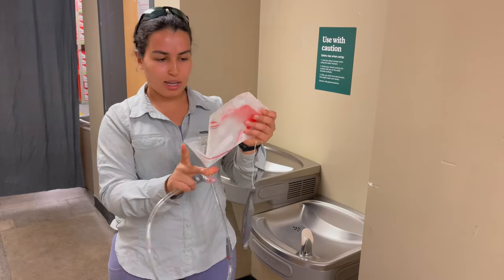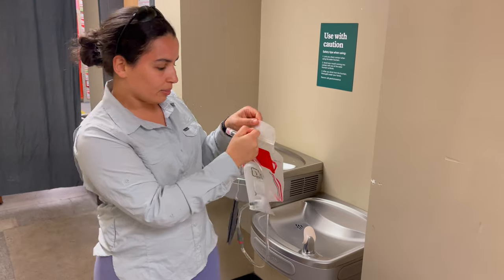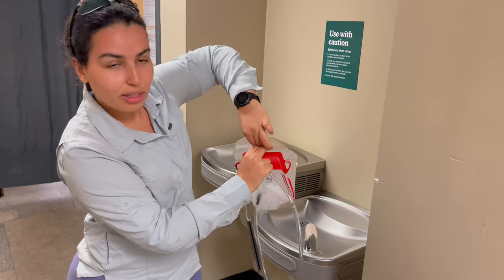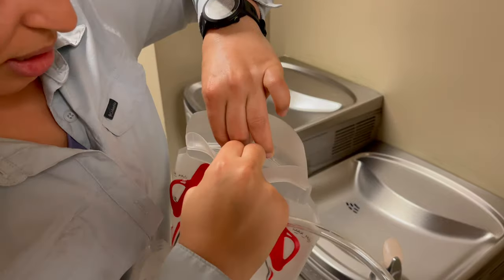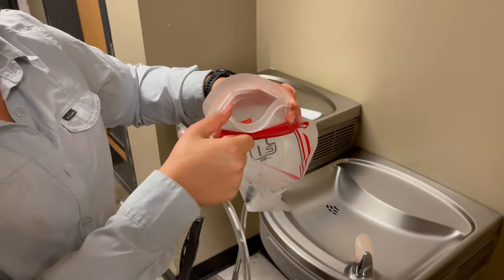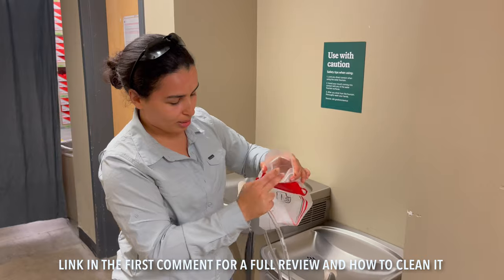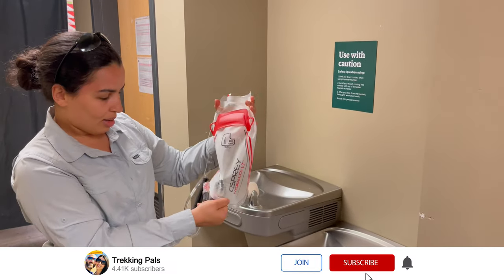They have a sticker open here, so what you want to do is just press as much pressure as you can. You can see it's resisting my pressure — I'm gonna really go in there — and there it goes. It does indeed feel like you're going to rip it; it feels a little bit like it's glue. But just apply some force and that's what it's supposed to look like.